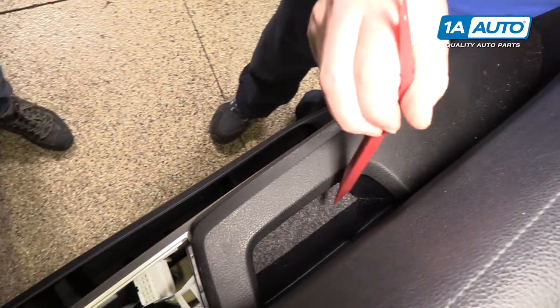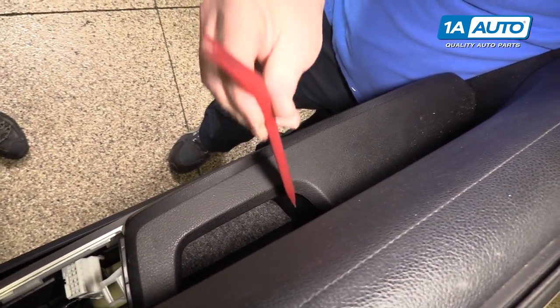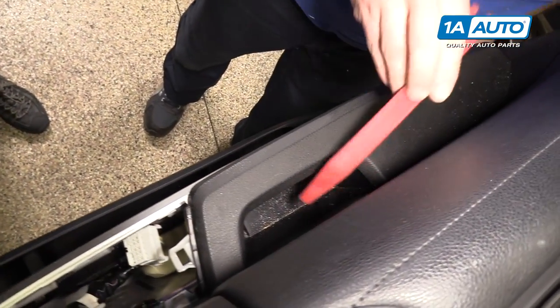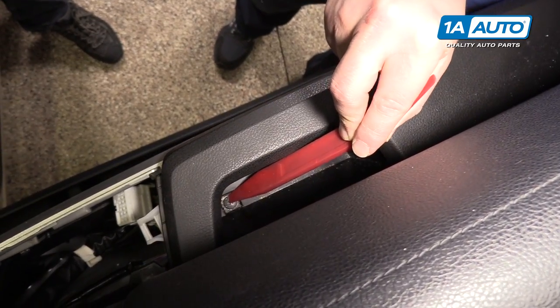Inside the door pull handle there's a little felt pad. I'll lift that up and get it out of here. There's a Phillips head screw sitting right in the bottom there that needs to be removed.